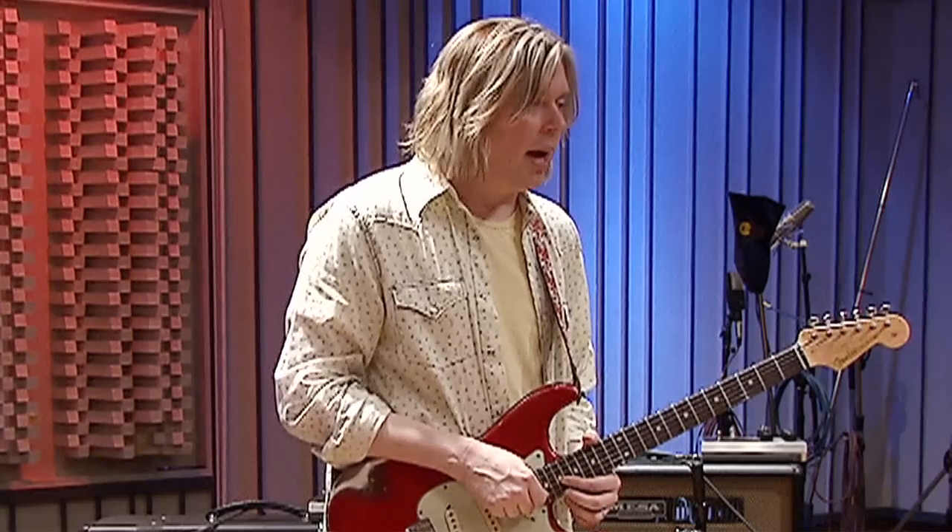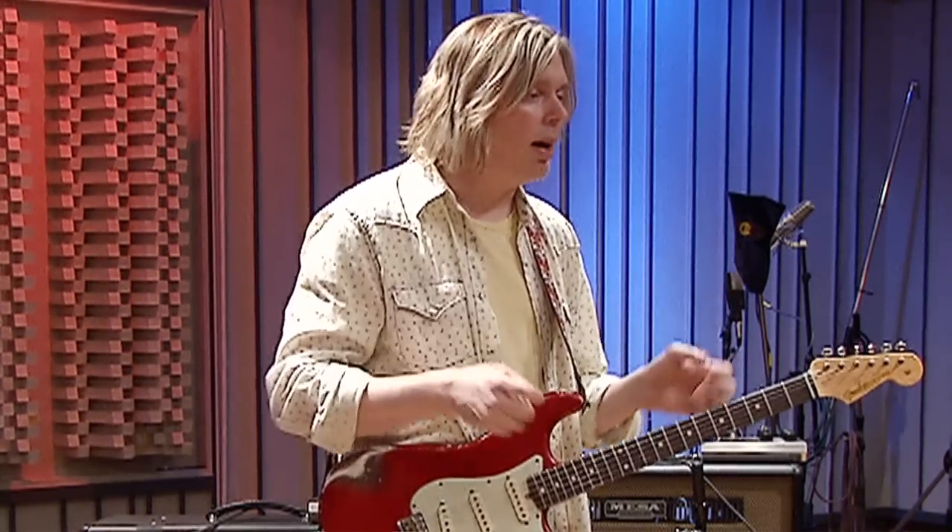I was here in the studio back in 2004 doing my Start of a New Day CD. We were tracking and I had a lot of amps in the studio — Tony Bruno Underground 30s, Bogner Ecstasy, Marshall JCM 900s, old Marshalls, Benders. A friend of mine introduced me to Steve Mueller from Mesa Boogie, and Steve turned me on to the Lone Star amplifier they were just coming out with. I plugged into it and immediately fell in love with it.